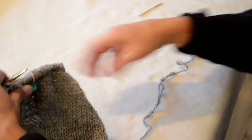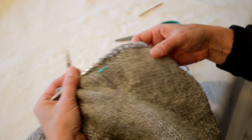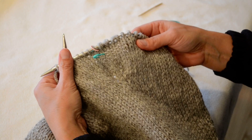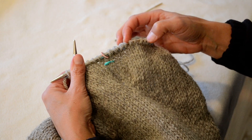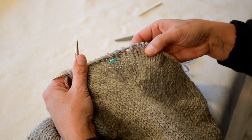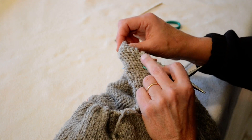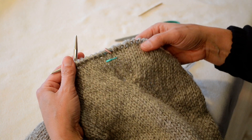I can show you here too — this is right where I did this on my sweater. You can see that some of these stitches on my needle, these last three here, are a little bit thicker and that's where I did the Russian join. You will have a little thicker spot but it's basically not even noticeable.